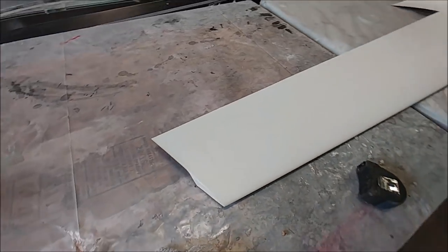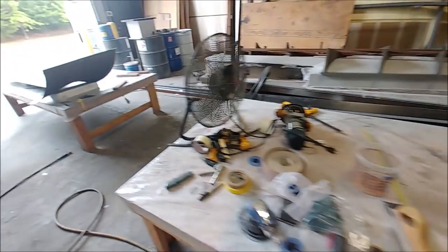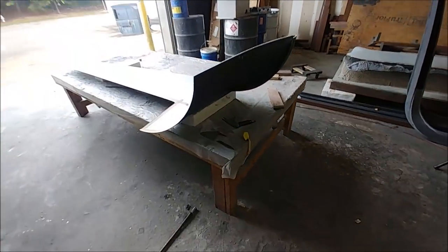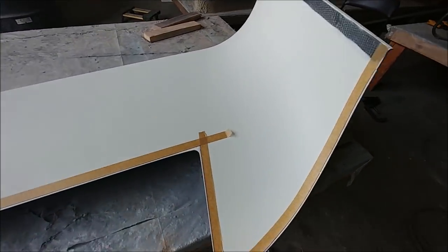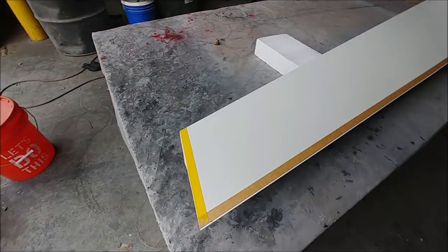That's one of the winglet inside skins there - it's all been trimmed back to the final lines. This one's out on the bench and the tape shows where it needs to be trimmed back to, just taking a tiny little bit off, but you've got to get it accurate.